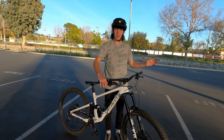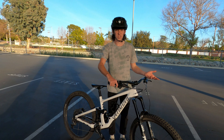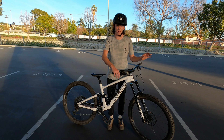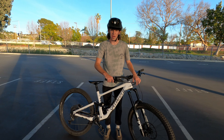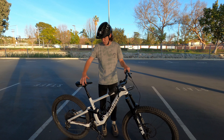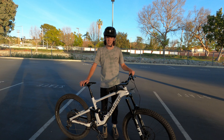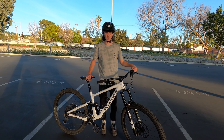In terms of what gear to be in when popping and holding wheelies, it really comes down to personal preference. I usually like to be in about the fifth or sixth ring down from the top — not too heavy and not too light. I've heard people say do it in the highest gear or the lowest gear, but whatever feels good to you. Same goes for seat position — I usually have mine a little under halfway up, but it's all personal preference, so just do what feels best.